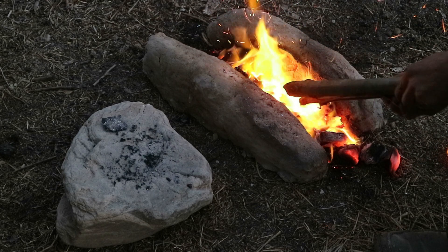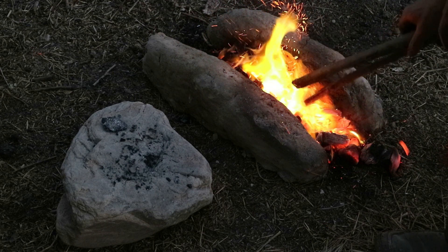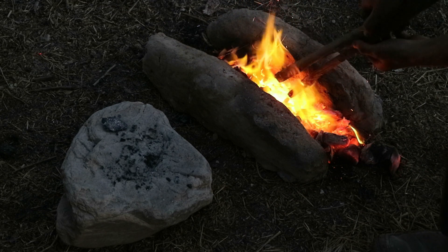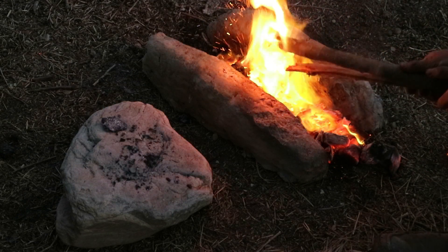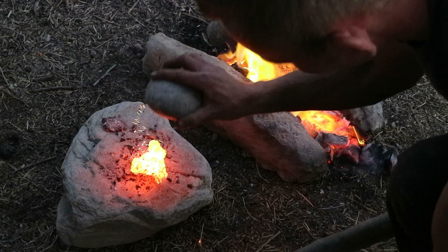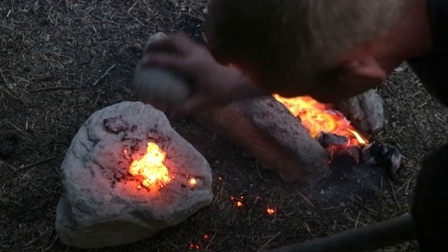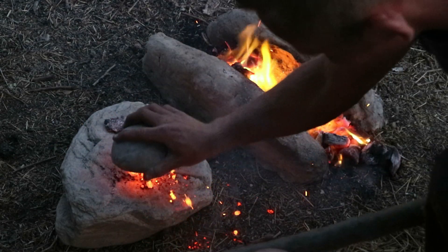I can continue providing moral support. I need a fair amount of moral support, so thank you. Well, that bloom that you've got over there — that chunk of bloom is looking pretty decent. I have never... I want to cry, it's so beautiful!